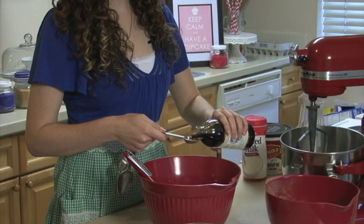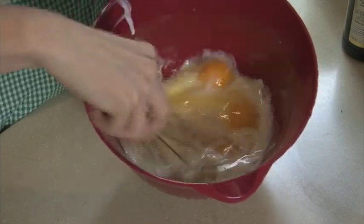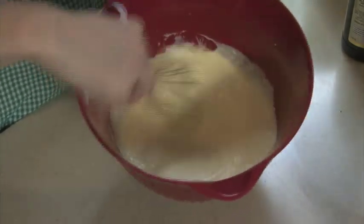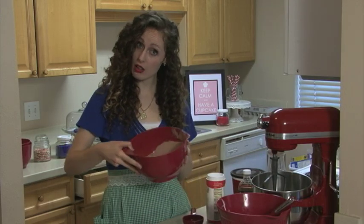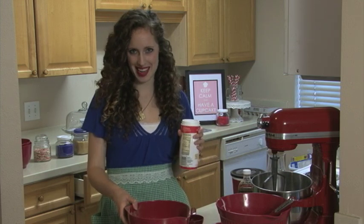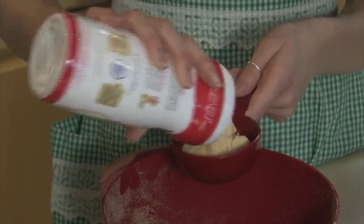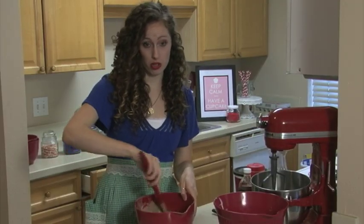Add a teaspoon of vanilla extract for taste and start mixing. Use a whisk to combine the ingredients, but be careful not to beat the eggs too much, or else your cupcakes will fall flat when they bake. To the cake mix, you'll also want to add malted milk powder to make sure you get that chocolate malt taste — I used about a half of a cup. Make sure you stir in your malted milk powder into your cake mix so it's fully incorporated.